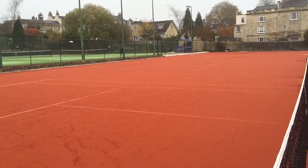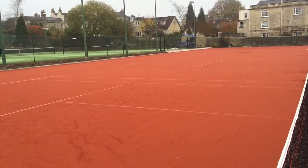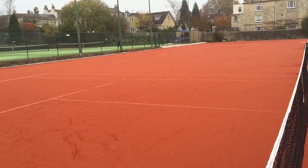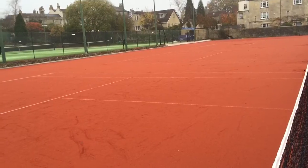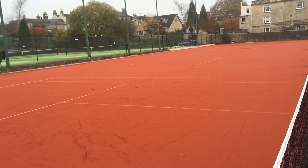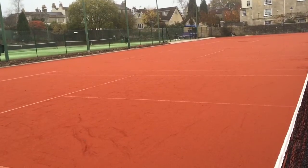This new artificial clay court has a monofilament yarn that is able to withstand the wearing properties of the red infill. The yarn does not split and retains its shape, thereby ensuring consistent playing characteristics throughout the court.